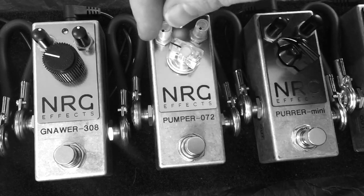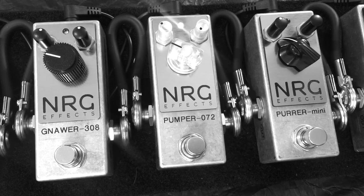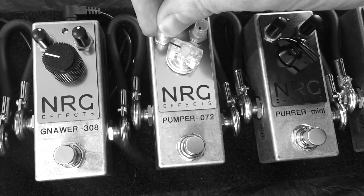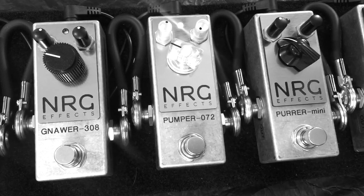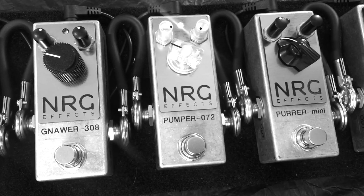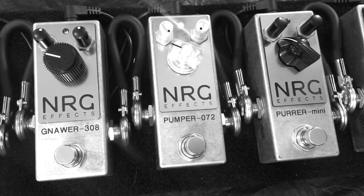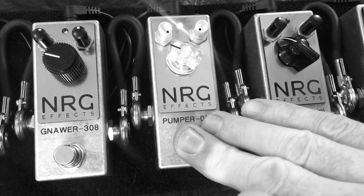Now we'll take a listen to the low pass filter - that's cutting treble. So really warming up the sound now. Let's hear a comparison with the bypass again.